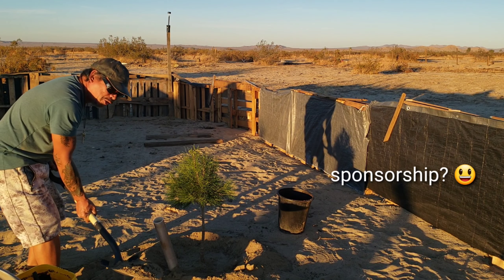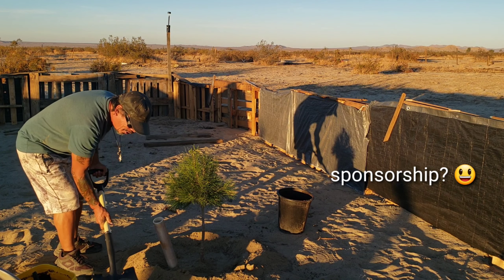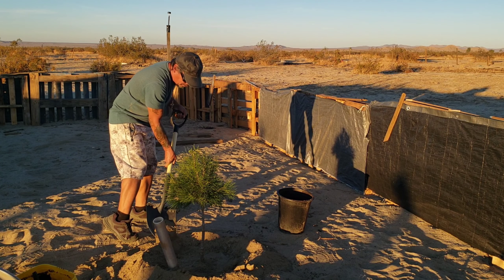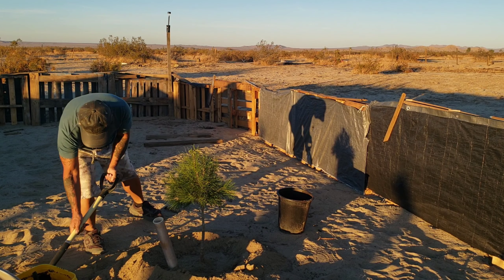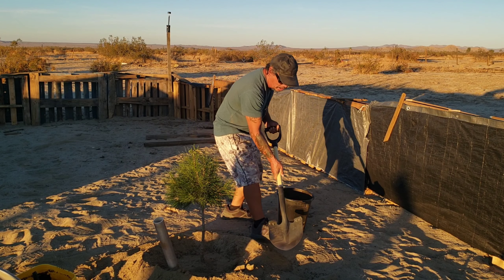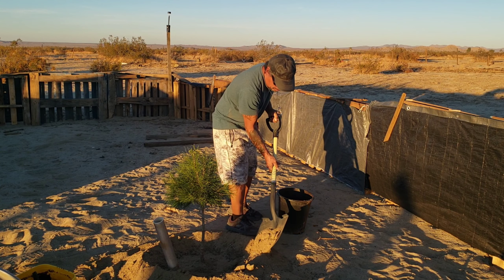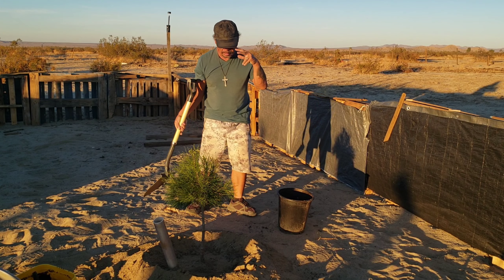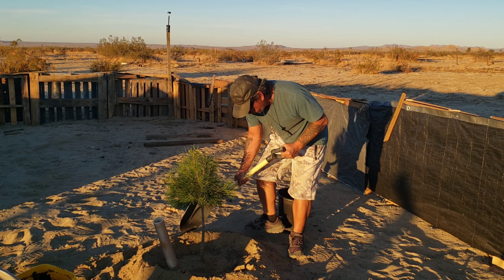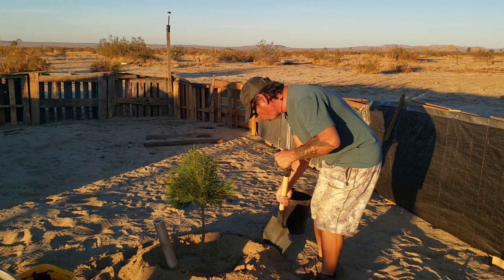If any of you guys want to do a sponsorship, we need a well. I know it gets expensive — the well is expensive. But that's the most important thing, along with electricity. Most important guys is water, because water is life. Without water, nothing will grow.